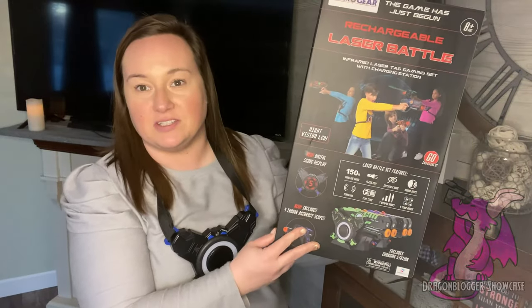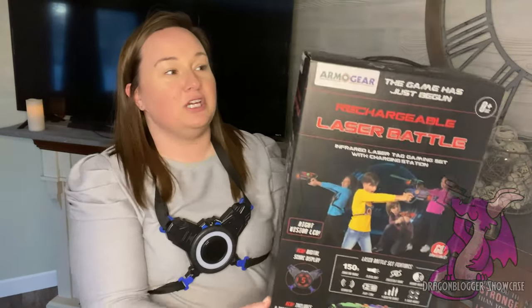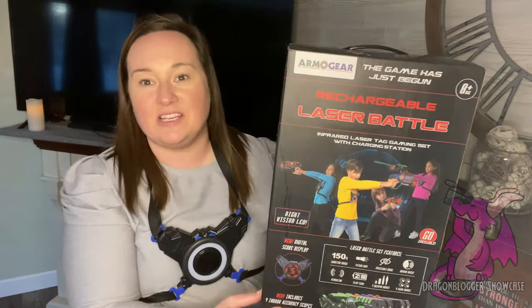There's so much fun, it's up for four players. That was your Armor Gear Rechargeable Laser Battle Set.